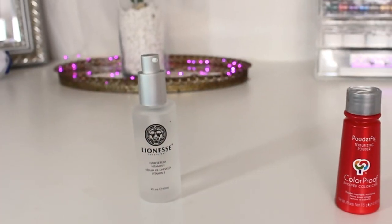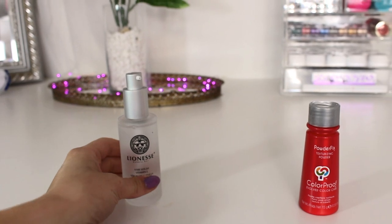Now that we're done curling our hair, it should look a little something like this. I'm adding a little bit of Color Proof's Powder Fix, which gives us more volume up top and more texture, and it'll be easier to braid since our hair won't be silky smooth. I'm just popping this right into my roots. I'm also going to run a brush through my curls to loosen them up a little — we want them a bit more loose. To get rid of any extra frizz, I'm adding some Vitamin E hair serum, which gets rid of frizz and adds a little bit more shine.